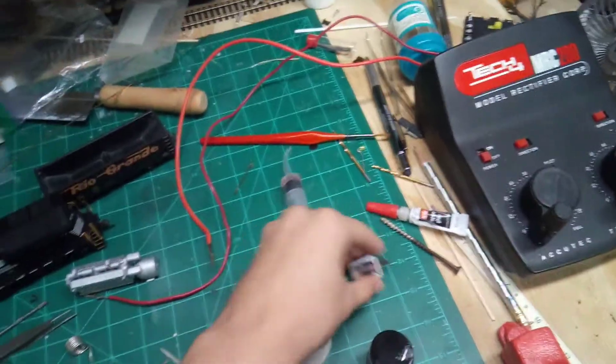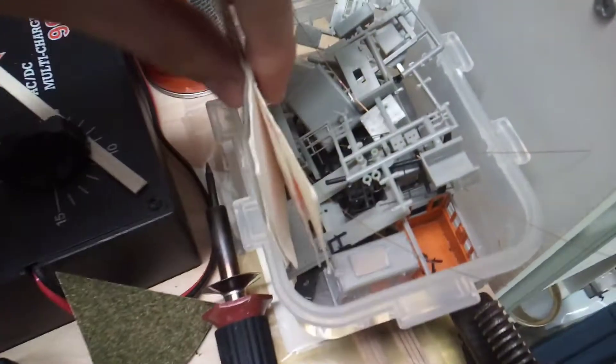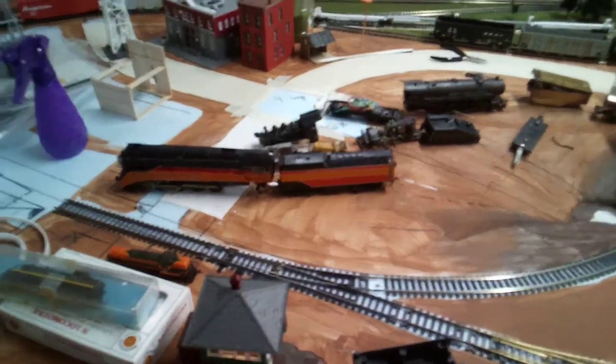Over at my brother's workbench, he's got the motor for one of the little switchers, the wheels, and all the other parts. In here there are all the parts for two of the little diesel switchers — exactly like the yellow one over there. They're both kits and he hasn't finished putting them together yet.